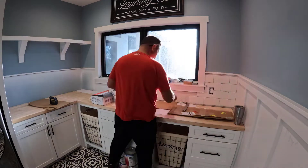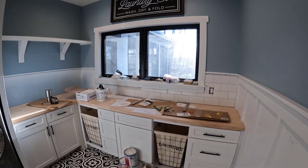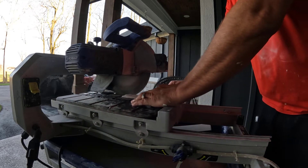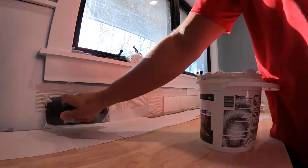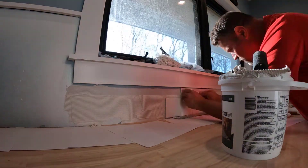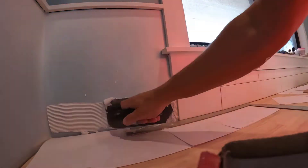Got the countertop in — pretty happy with the way it fits. Now I'll move on to the tile, which is a pretty easy thing to do, especially these little subway tiles. I did kind of mess up and I'll talk about that in a minute. I used my buddy's tile saw — I always borrow it from him; he barely uses it himself. It saves me from going to the rental store, so it's a lot cheaper this way.